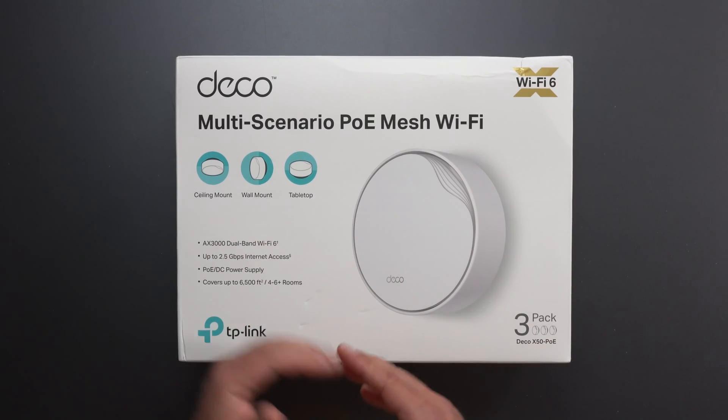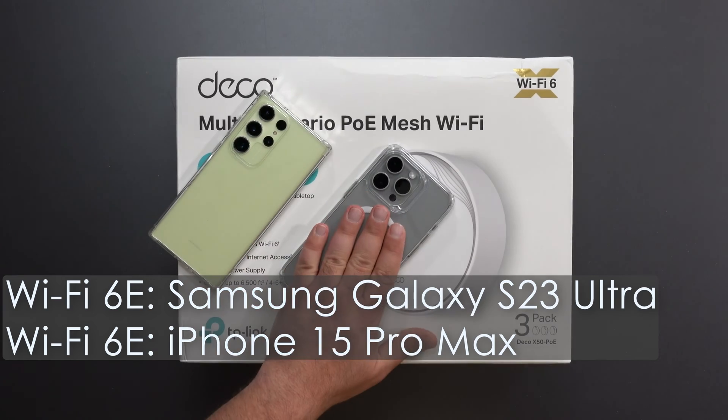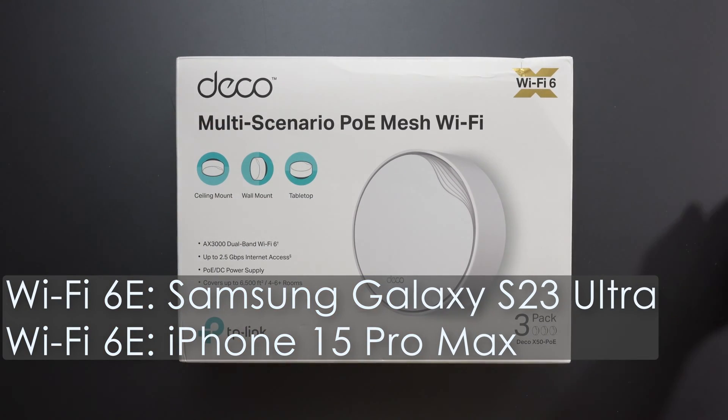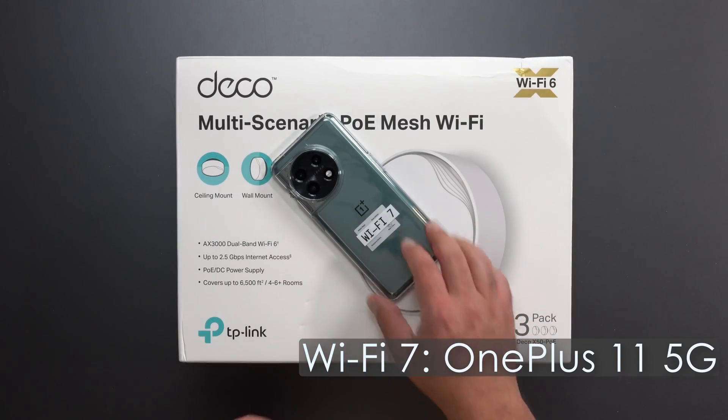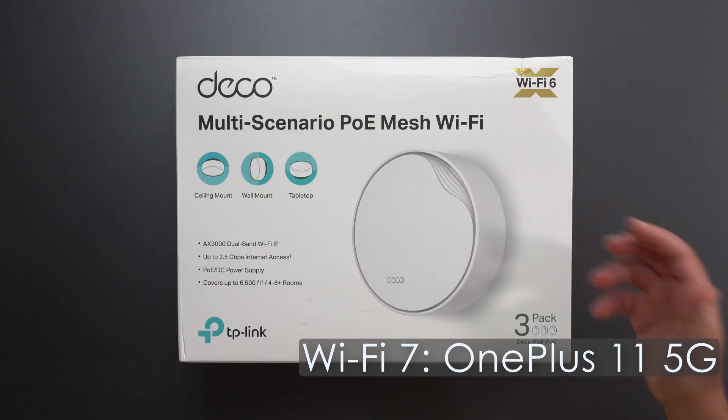Hey, what's up guys? I'm going to unbox and review the Deco X50-POE. I'll do my speed test and range test using my iPhone 15 Pro Max and Galaxy S23 Ultra, which are my Wi-Fi 6E devices, and I'll use my OnePlus 11, which is my Wi-Fi 7 device. All of these are compatible with Wi-Fi 6.